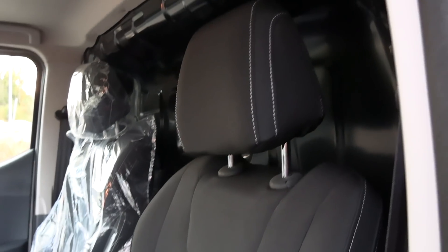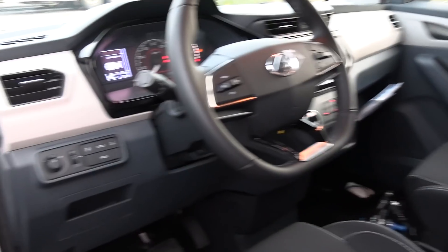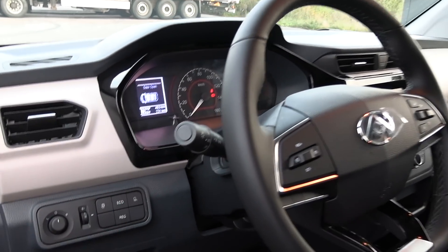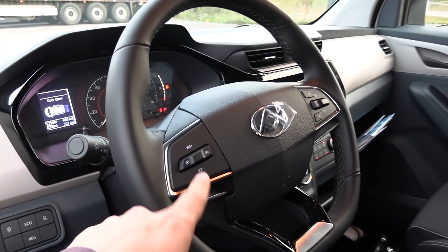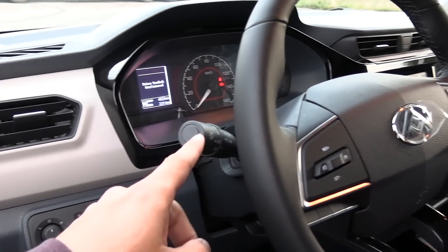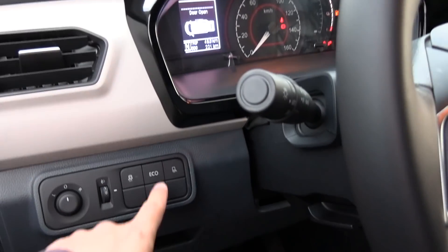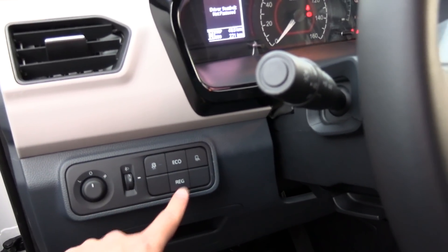Look at this interior, look at these seats — the van driver's wet dream. There is really almost nothing here. We have cruise control at least, not adaptive cruise control. We don't have automatic. Eco mode here, this is the regen setting — high, medium, low.